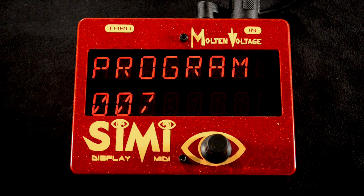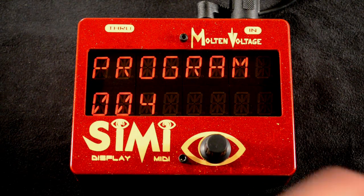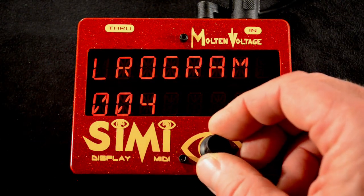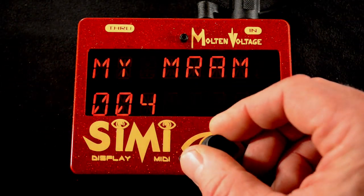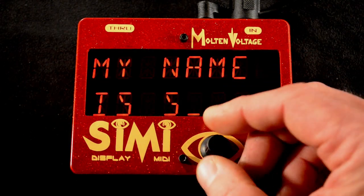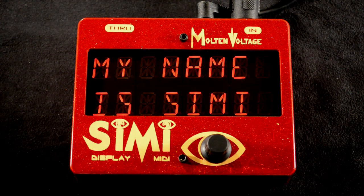Now when a program change comes in, the default is just to show the program number. But to change the message into your own custom message, all you have to do is hold down the button and the screen goes dark. Then when you let go, the first character is flashing. You just turn the knob to select the character you want, then press it again quickly to move to the next character. When you get the message the way you want, just hold down the button again until the screen goes dark. Now every time you call up that program, you'll see this message instead of the program number.